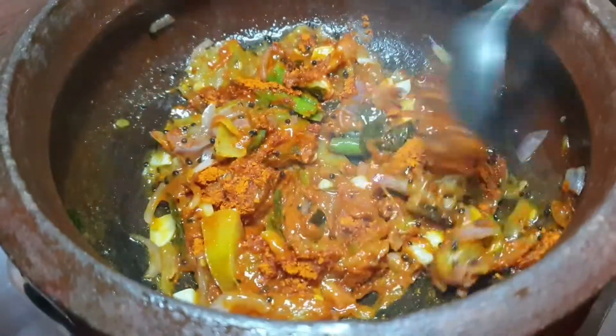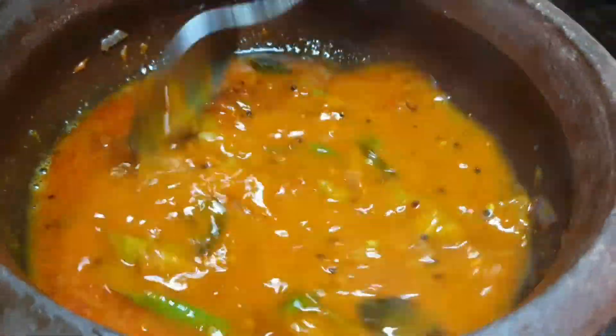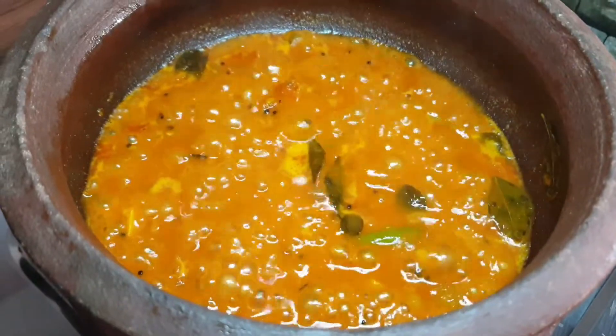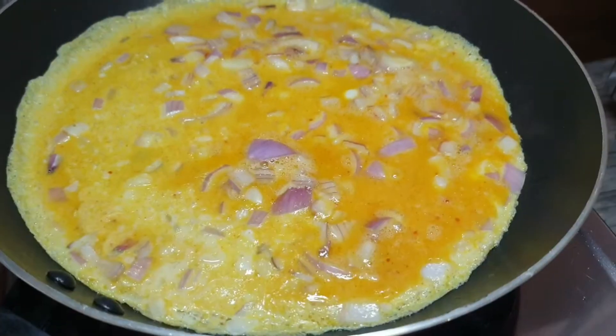1 tablespoon of rice in this dish, and will be able to create the pan. It will be using a small spoon. The soup will be separated. This dish is ready and stir the pan to cook.